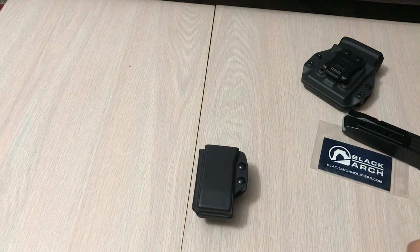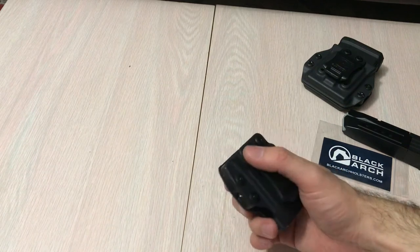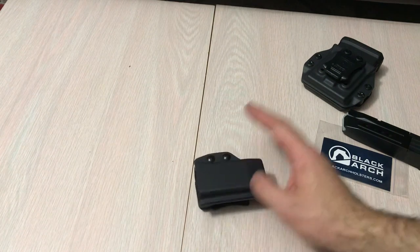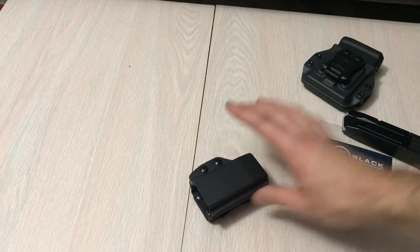It's able to support single-stack mags by virtue of the retention device, though I only have double-stack to show you. They're also expanding the line of pistols they're supporting. It's fully reversible for right- or left-handed use, and you can probably swap out the clips for other attachment methods. Right now they support Smith & Wesson, SIG, Springfield, Walther, Ruger LC9, HK VP9, Glock, FN 509, and CZ. They also say on the website: if you don't see a mag carrier for your pistol, reach out and they may have it in the works.